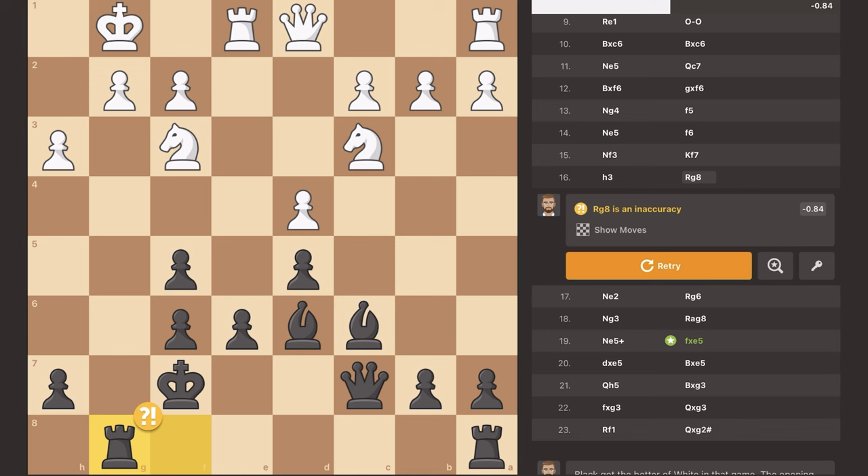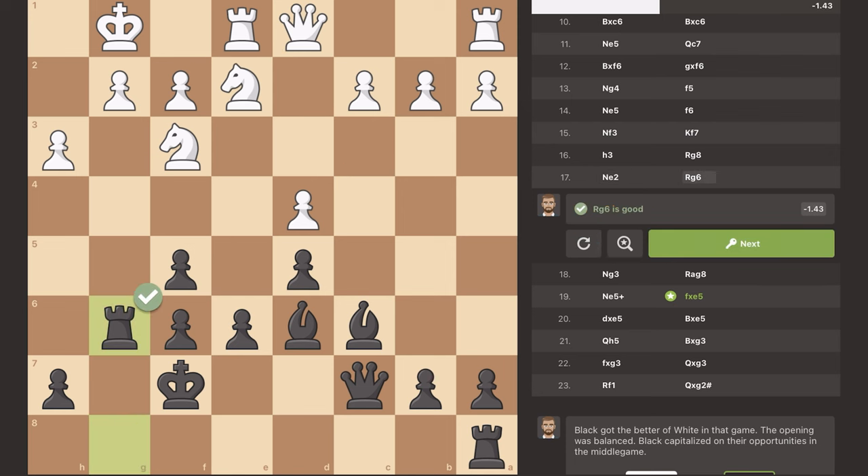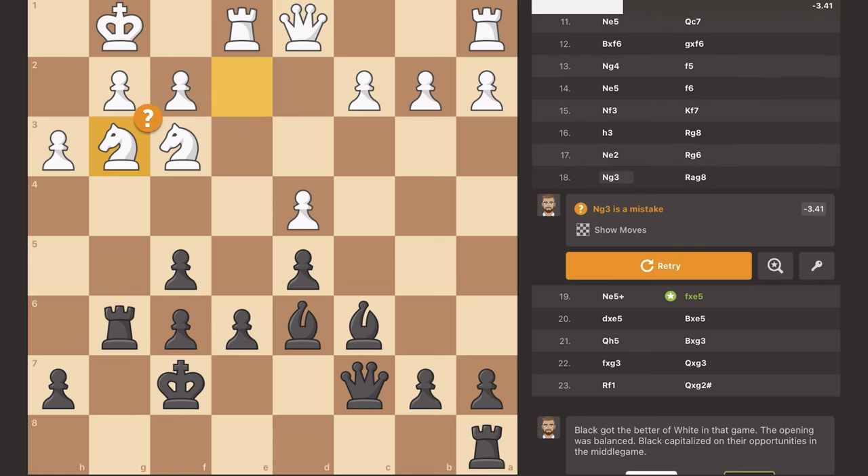I move my rook over, which is apparently an inaccuracy, but I'm getting ready to double my rooks on the G-file and create a huge attack. He moves his knight back — I'm not sure why, it doesn't seem like a good move. I move my rook up. The computer says it's an average move, but this attack on the white king is going to be devastating and might not even survive. The opponent blocks the G-pawn with his knight, so I move my rook over and now have four pieces staring at that knight.